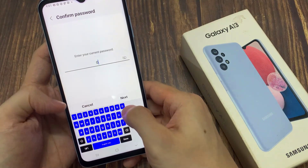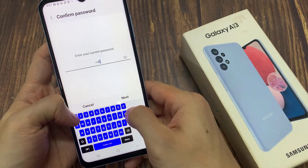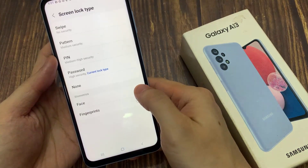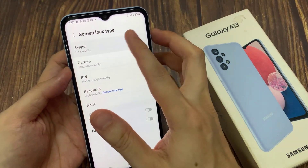Now put in your current PIN, password, or pattern lock. And then you want to choose Swipe.